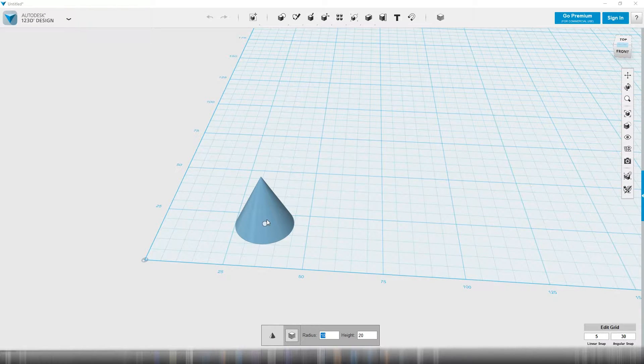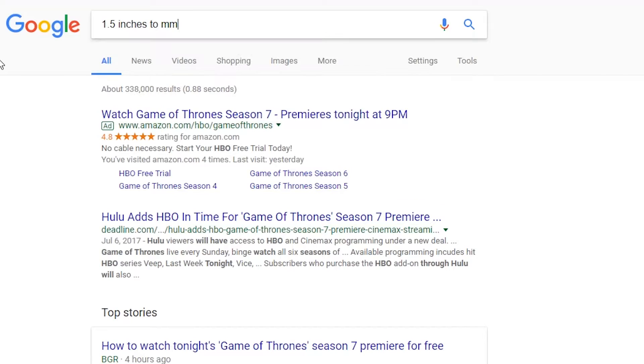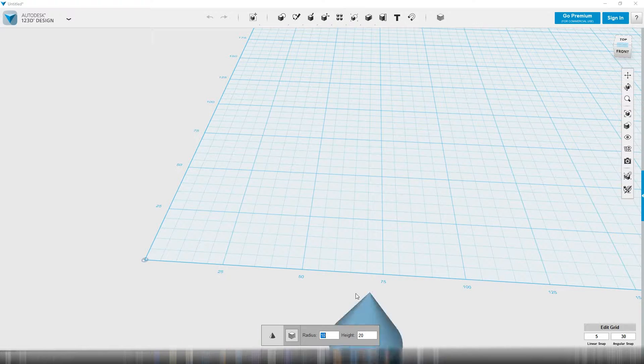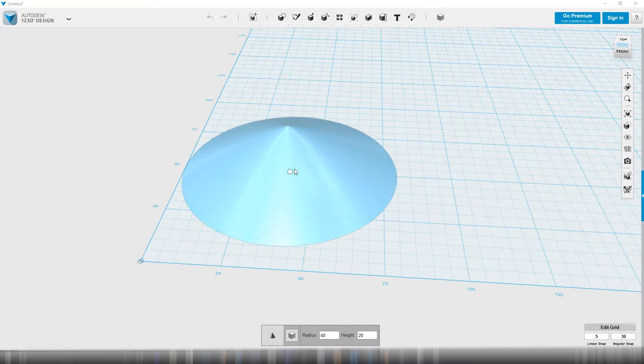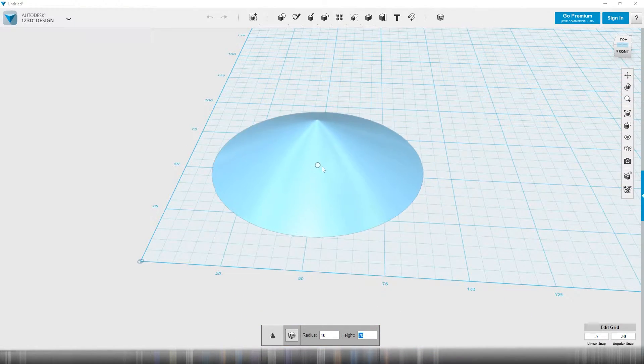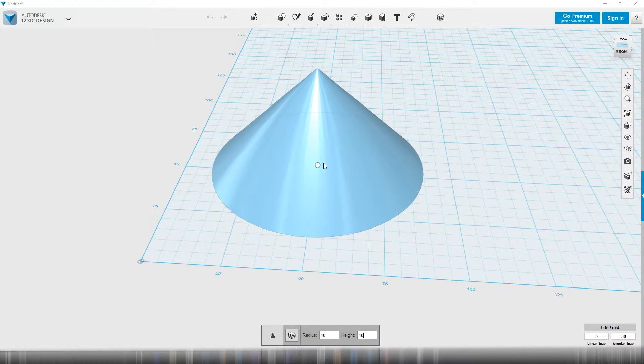I'm going to do a radius of — I don't know inches — 38 millimeters. So I need an inch and a half, so it's 38 millimeters. Let me give another three-quarters of an inch there. So 40 plus 40 is 80, but that's radius, so we'll do 40 on that. And then for the height, we'll do about an inch and a half out, so that would be another 40. But that only goes to the tip, and I want to shave off the tip, so I'll go 80.